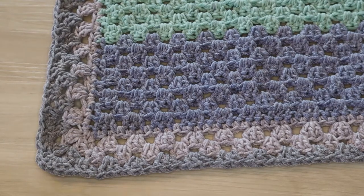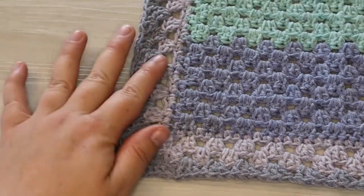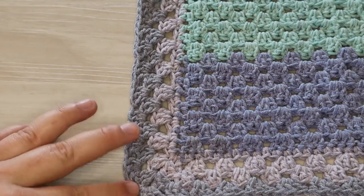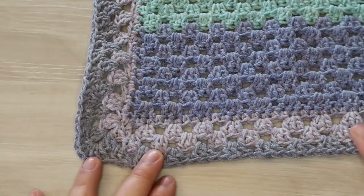Hello everyone, welcome or welcome back to another video. Today we're going to talk about how to do this fantastic granny striped edge for our blanket. As you can see here we're using our granny clusters to finish off our blanket edge. So let's go ahead and jump right in.